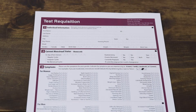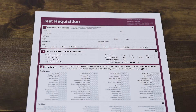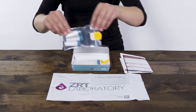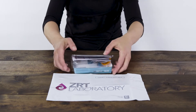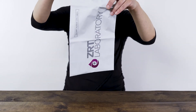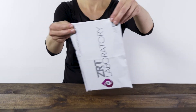Pre-menopausal women, please remember to include the first day of your last menses in section 2. Place the plastic bag containing your saliva collection tubes and the completed test requisition form back inside the test kit. Snap the lid shut. Place the entire test kit inside the return packaging. Attach the provided prepaid label or other postage if required, and then return using the appropriate carrier.